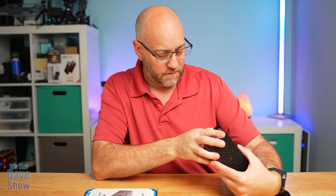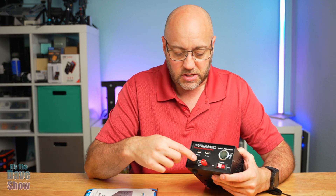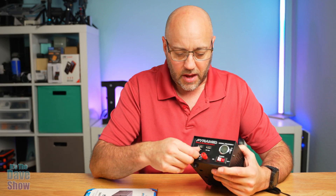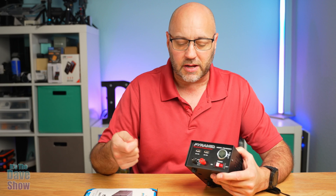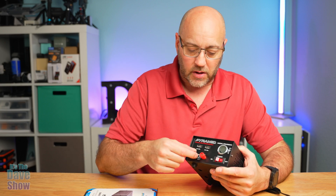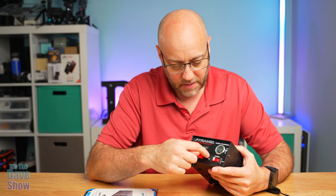These USB ports are five volts at two amps for both of them. You're also going to get these little wire connecting parts here. When I'm testing stuff, sometimes things have to be wired in and they just have little wires that hang out — 12 volt, mostly all car stuff. I can wire those up directly to that and then there's a power supply there.